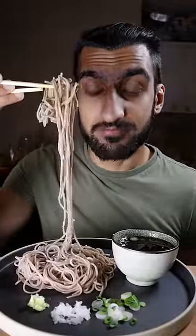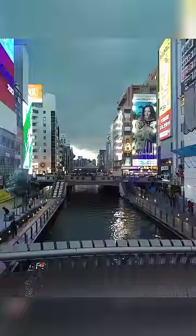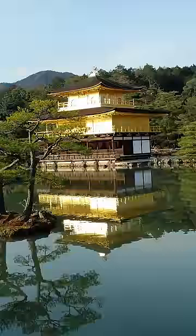Here's how you can make soba noodles. I've been doing this every year for New Year's since 2016, when I first went to Japan. When I was in Japan, we celebrated New Year's by eating soba noodles.